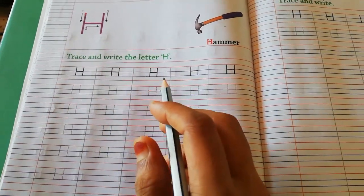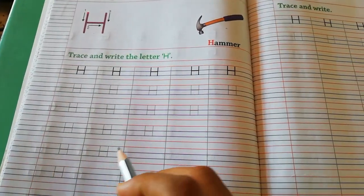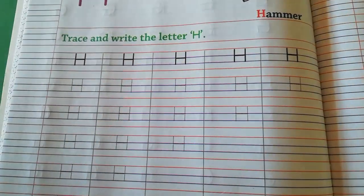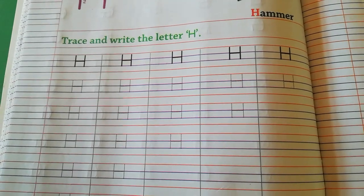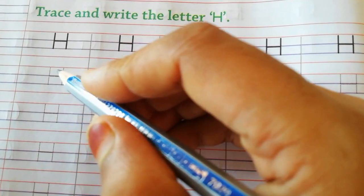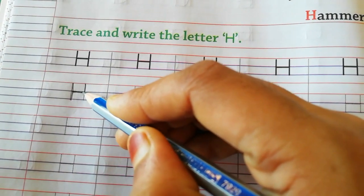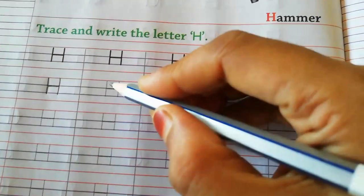Students, see here — you have to trace and write the letter H. Here you have to write letter H. Here you have to write letter H. Here you have to write letter H.